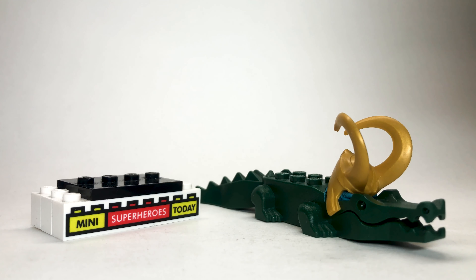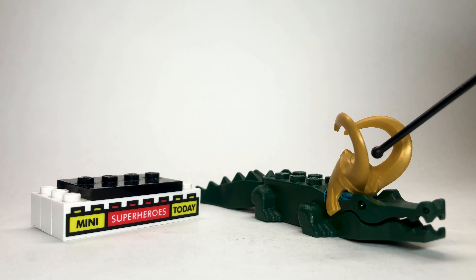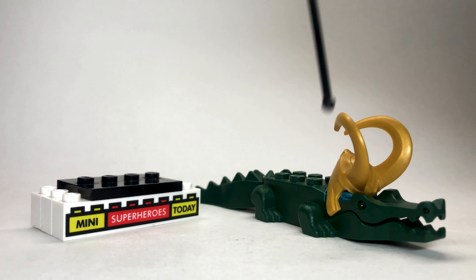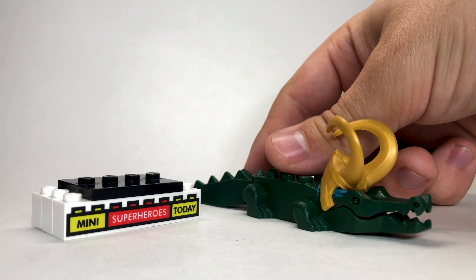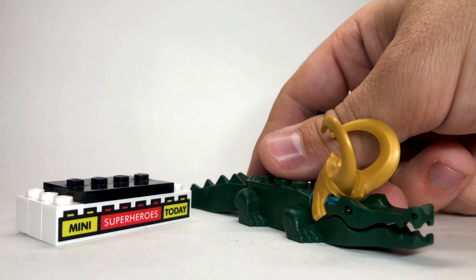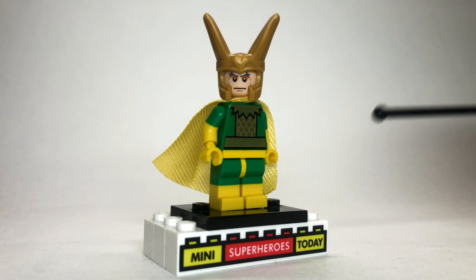Here we've got Renslayer — she was a really great character in the show. She did have a brown suit, but I went with this blue one from Barbara Gordon from the Lego Batman Movie, because I like all of the medals on it and it really looks the part, even if it's not quite the right color. If you guys have a suggestion otherwise, let me know. The legs come from Owen Grady from Lego Jurassic World, or at least that's where the belt came from. The hair is just a regular old black ponytail, and the face is from MJ from Lego Spider-Man.